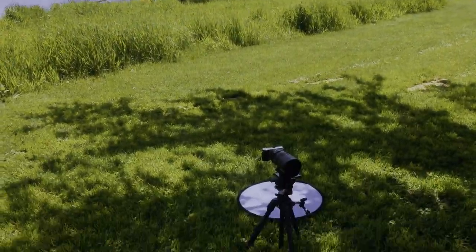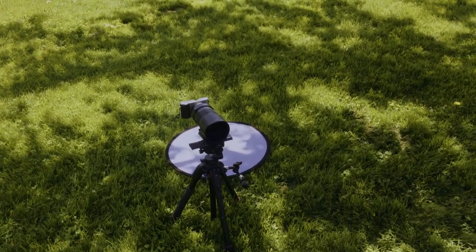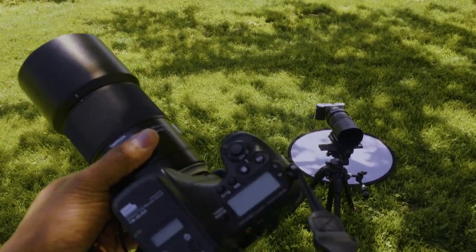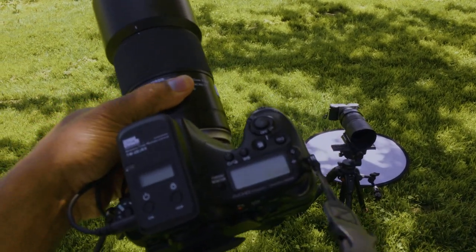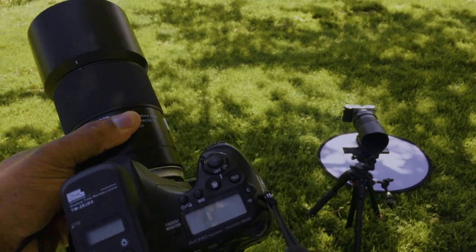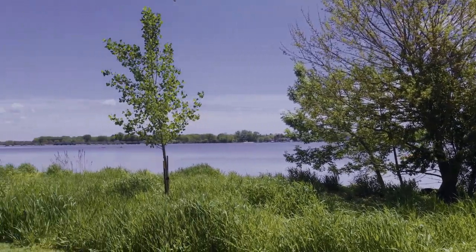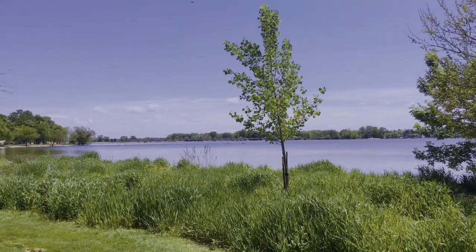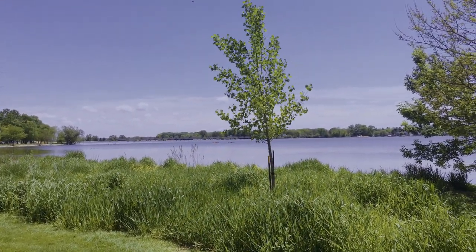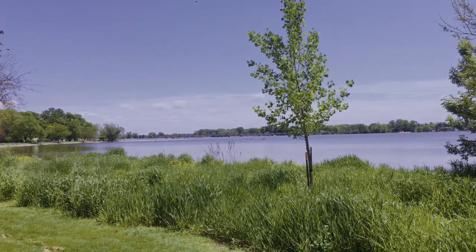Today I'm going to be playing around with the Irix 150 macro and my Sony A77 with my Tamron SP 90mm macro. We're out here by the lake just trying to capture something pretty amazing. It is a beautiful day.